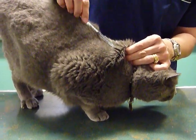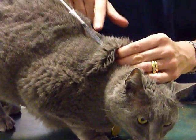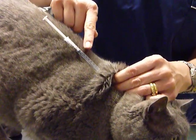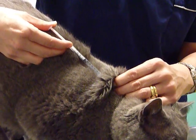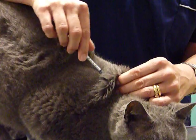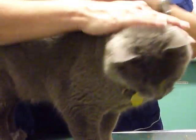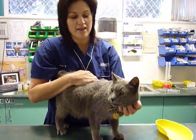Draw back on the plunger — this ensures that you're in the correct place, and you want the plunger to have resistance. Then you can simply inject the product that you're using. Remove the needle and give a nice gentle pat on the back of the neck to ensure the animal is happy.